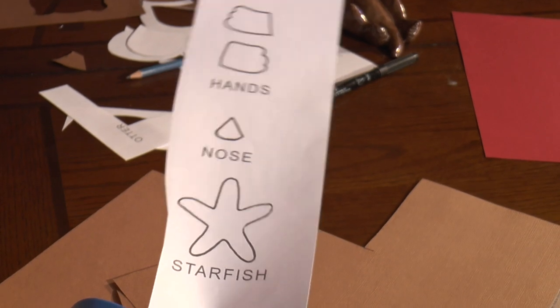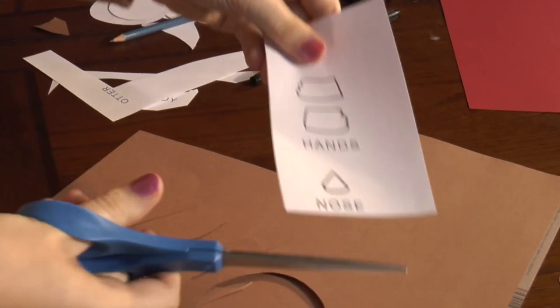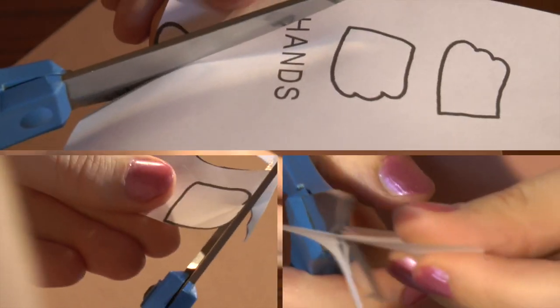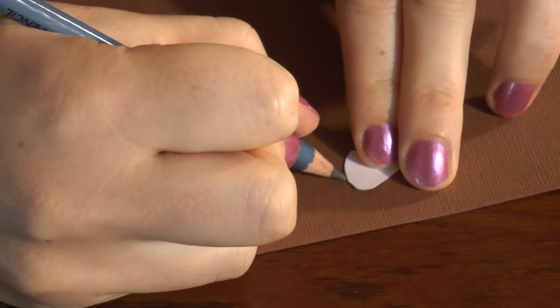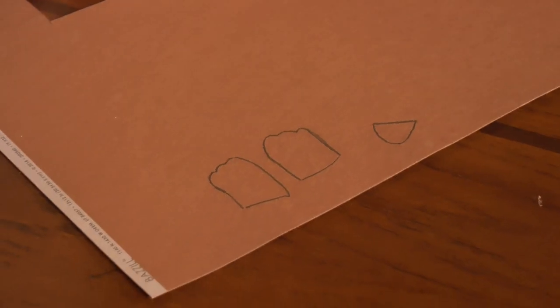The next step is to grab the template again and cut out the starfish. Set it aside for the moment and then cut out the nose and the hands. Now that you have those cut out, you're going to put them upside down on the dark brown piece of paper and trace them. I bet you can guess the next step — we're going to cut them out.